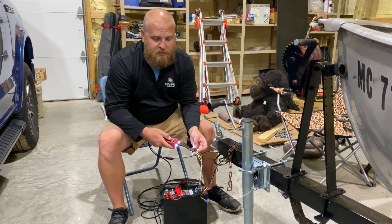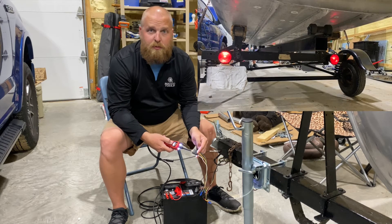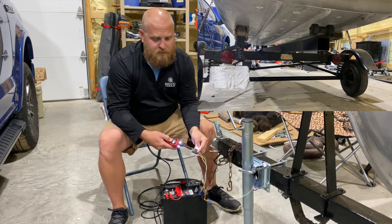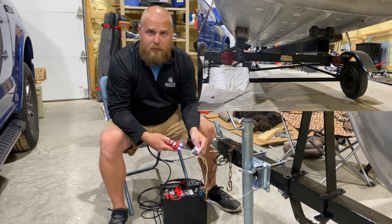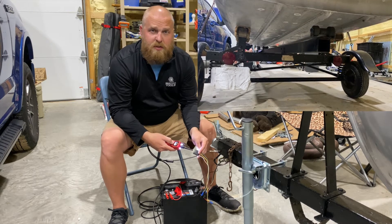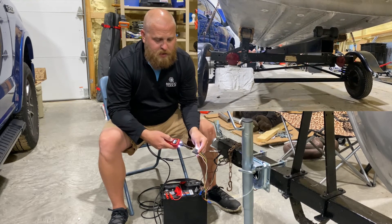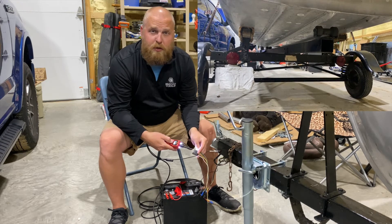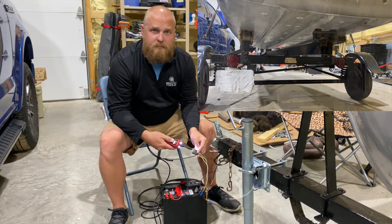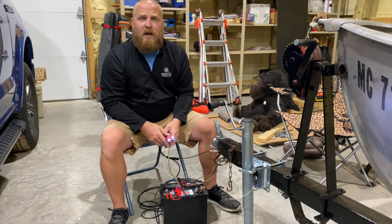Testing the running lights — we put the probe in, confirm good continuity, and hit the positive, which puts lights on in the rear. Verified those work. Moving to the left turn signal — good continuity, no broken wire. We hit the positive, see voltage on the LCD screen — there should be a light lit up there, but I know this is where our issue is. On the right turn signal, good continuity, hit the button, and our right turn signal lights up.